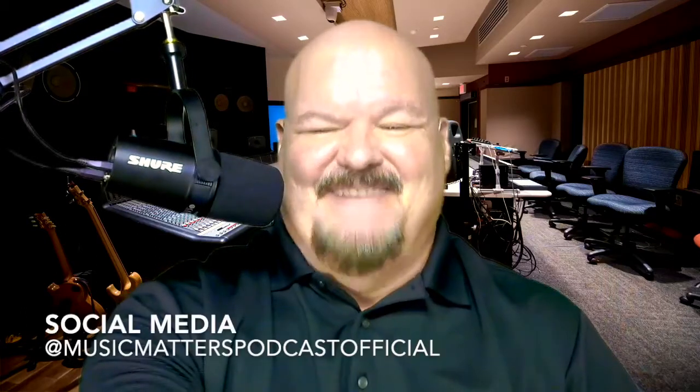The podcast is on all the major platforms, including Apple Podcasts, Spotify, iHeartRadio, and all those — there are so many. Awesome, guys, thank you so much. Have a great day.